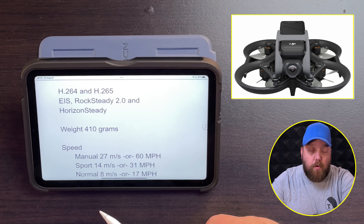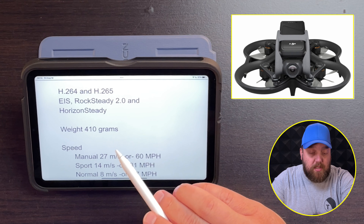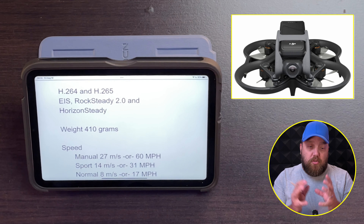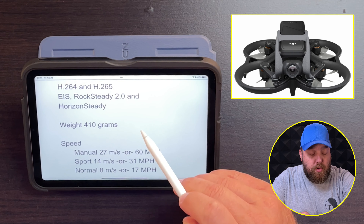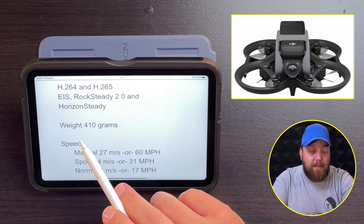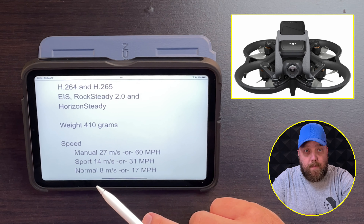For video file formats, you're going to get the option of H.264 and H.265, which is great for reducing file sizes while maintaining high quality. You're also going to get electronic image stabilization with Rocksteady 2.0 and Horizon Steady. It is a single gimbal axis, not a three-axis, so this electronic image stabilization is going to come in huge when it comes to great footage.